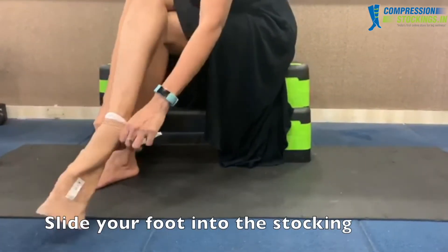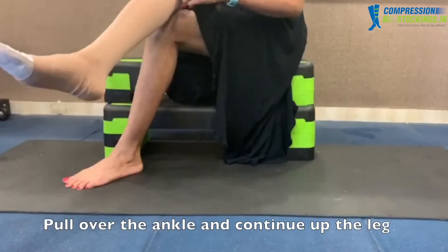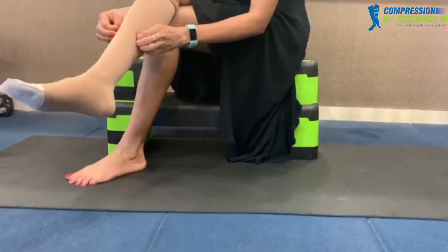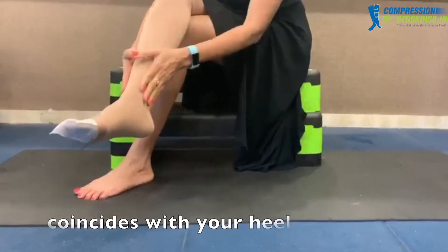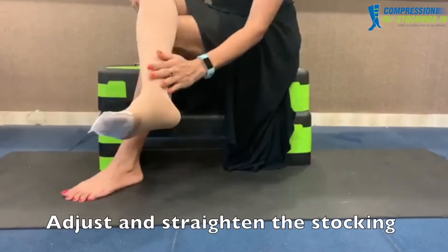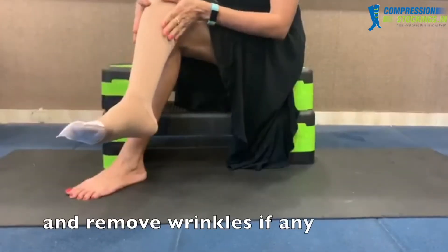Slide your foot into the stocking. Grasping the top of the stocking, pull over the ankle and continue up the leg. Make sure that the heel of the stocking coincides with your heel.